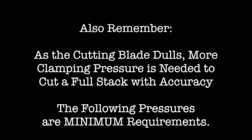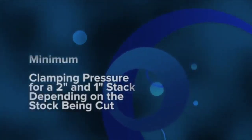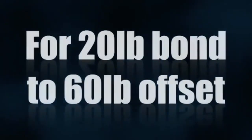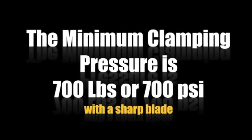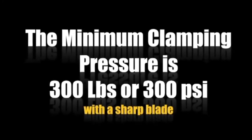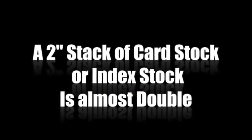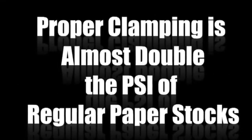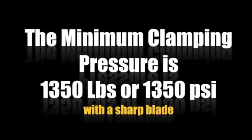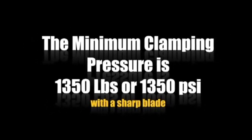These are minimum standards. Clamping pressure for a two-inch or one-inch stock, depending on the stock being cut. For 20-pound and 60-pound offset, cutting a two-inch stack of paper, the minimum clamping pressure is 700 pounds or 700 PSI with a sharp blade. For a one-inch stack, the minimum is 300 PSI with a sharp blade. A two-inch stack of card stock or index stock requires almost double — the minimum clamping pressure is 1,350 pounds or 1,350 PSI with a sharp blade on card stocks.